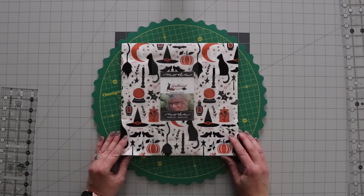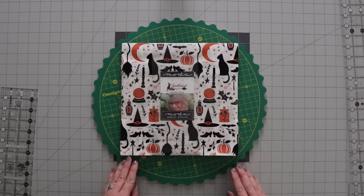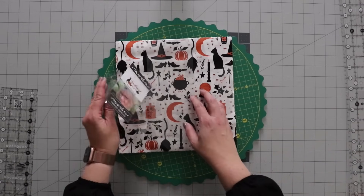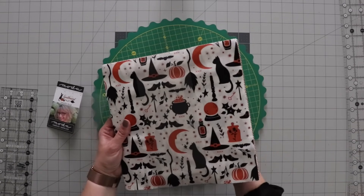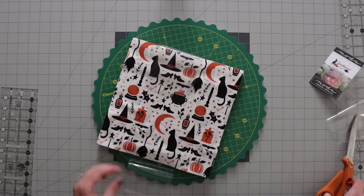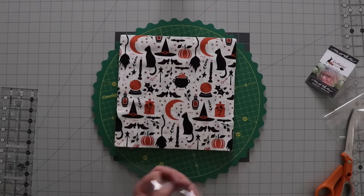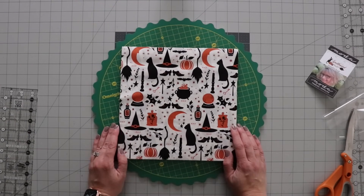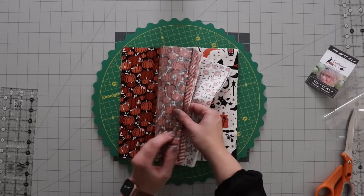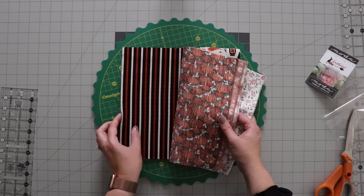This layer cake project is very simple, and I'm going to show you a few ways to keep everything in order so you don't lose any of your pieces and you get a nice scrappy look at the end. I'm using Spellbound by Sweetfire Road for Moda. I picked this one because I love Halloween fabric — I probably have more Halloween quilts than any other quilts I have. I really like this one because the colors are simple: black, orange, and white. You've got some cute little cats and witch's hats. I just thought this one would make a nice quilt.